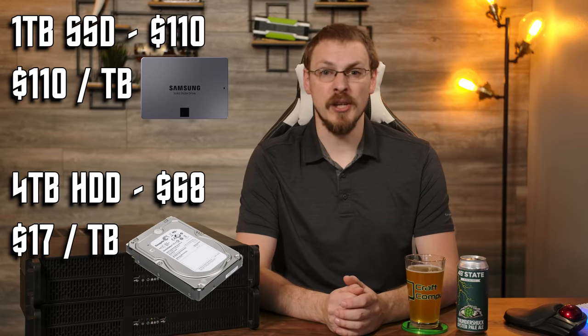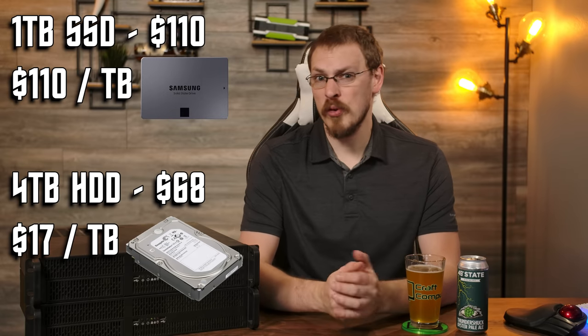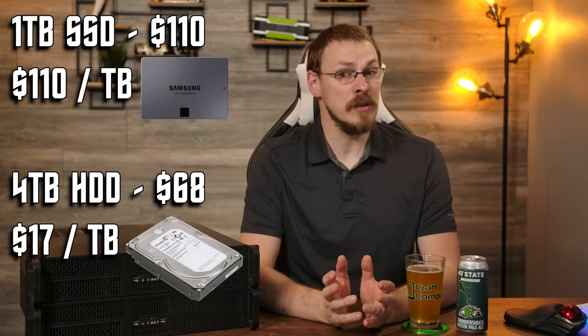While solid state drives continue to get cheaper and cheaper, hard drives still rule the roost when it comes to capacity per dollar, especially when you look into used enterprise disks. And throw enough spinning drives together, you'd actually be surprised at the speed you can get out of them compared to SSDs. I have seen one gigabyte per second with low latency out of an array of spinning rust, starting to push the limits of the network between you and your server.